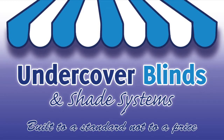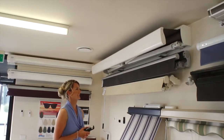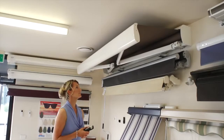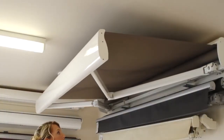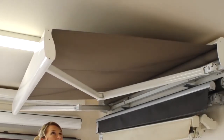Welcome to Undercover Blinds. This model is the Stratos III semi-cassette folding arm awning. The Stratos III can be either manually operated or motorised. It can achieve widths of up to 14 metres and projections of up to 4 metres.